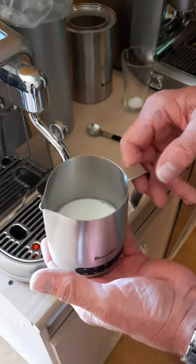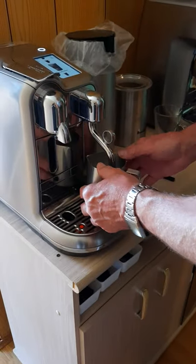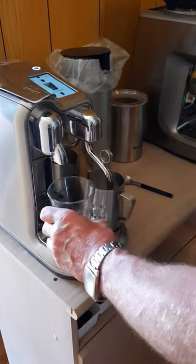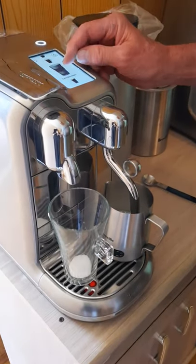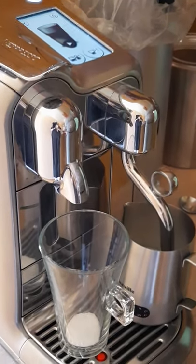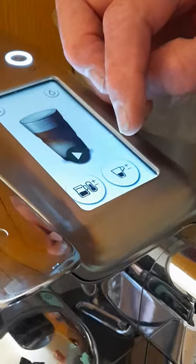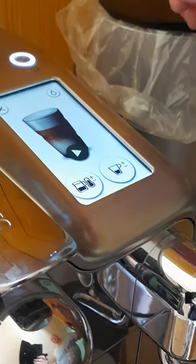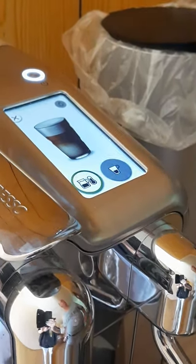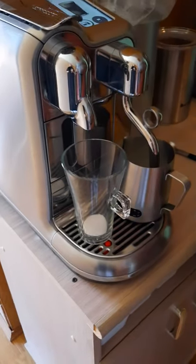I have a pitcher full of milk which is probably just enough for the glass. First thing I will do is pop the jug under the steam wand — the pod's in and the glass is under. Now it's a simple process. Touch the display screen and it gives you the picture of the drink, and it also gives you the option to increase the temperature of your milk or increase the volume into the cup, so you do have a little bit of variation.